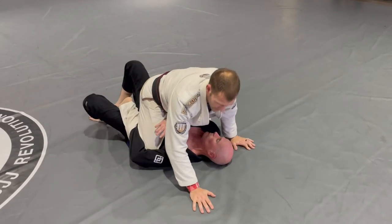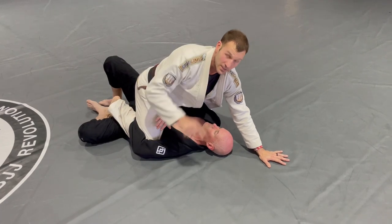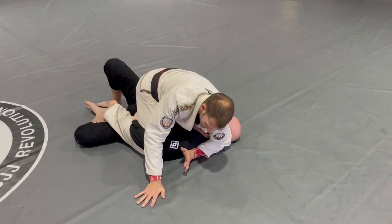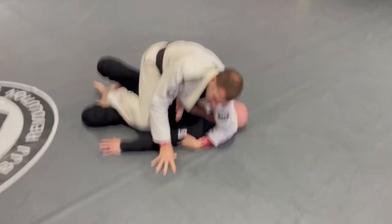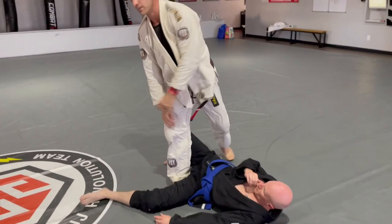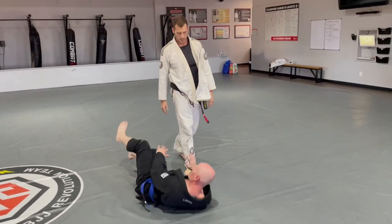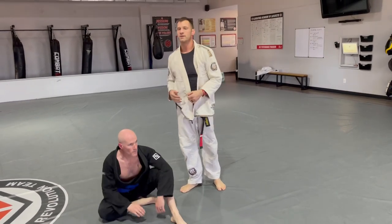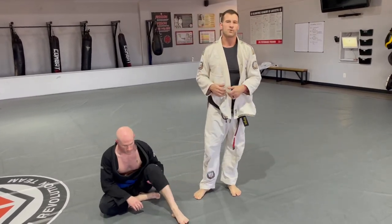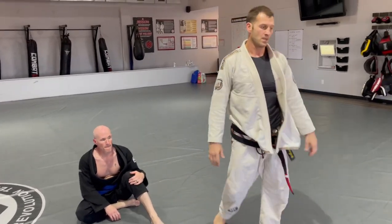From here I can sit off. This arm has been isolated by him, so I'll come over, crank his neck out, post on my head, and then wait until his arm starts to come out on its own — and I'll be able to attack. Those are some stupid simple passes for open guard. Of course there's a lot more to it; there's things where you can jump to mount. There's no right or wrong — it's really just about the counters of what your opponent is doing to you.